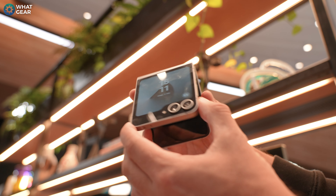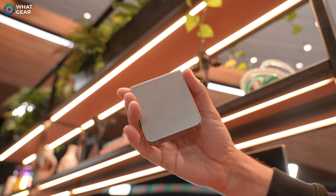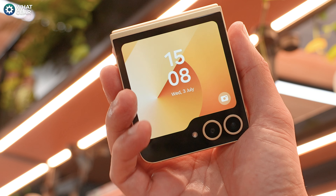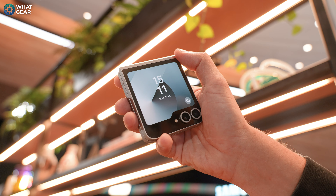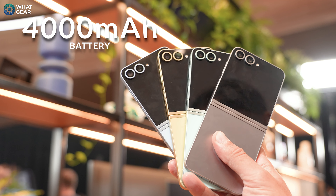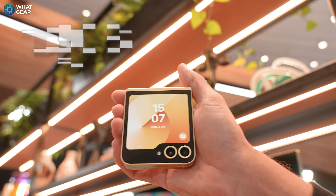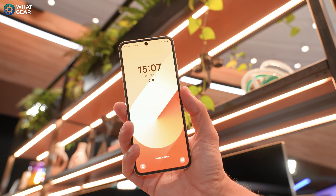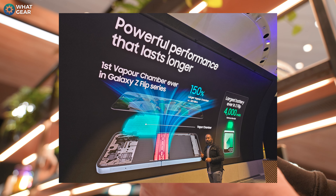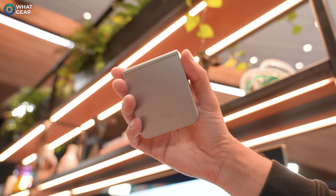Just like the Fold 6, the back and front on the Flip is Victus 2 glass from Corning. With the Flip 6, there's not a lot of visible differences from the Flip 5, except around the camera module — it now has color-matching rings around the lenses, which gives it a nice accent. Most of the significant differences are on the inside: the battery is now 4,000 milliamp hours, up from 3,700 last year. RAM has been upgraded across all models from 8 gig to 12 gig. The Flip 6 is running the same Snapdragon 8 Gen 3 for Galaxy chip as the Fold 6. And for the first time ever, the Z Flip actually has a vapor cooling chamber — and it's not small either. It's 150% larger than the one used on the Galaxy S23 Ultra, meaning performance should be massively improved compared to the Z Flip 5.